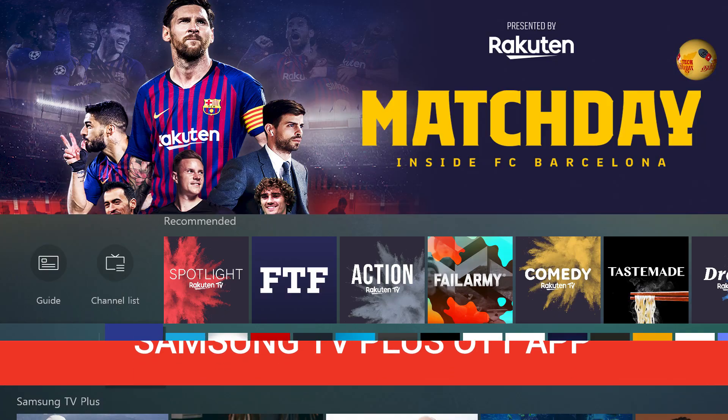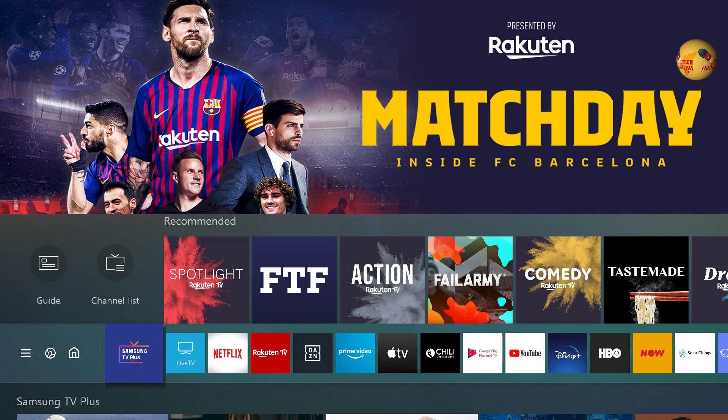If you have a Samsung TV Plus app, you can launch it. You can download it in India and in the market.